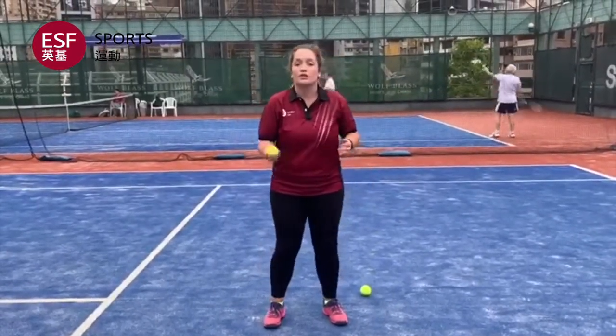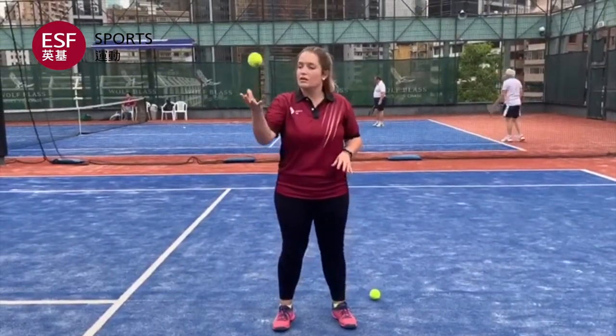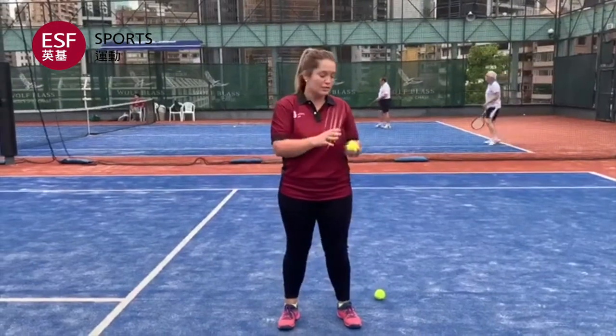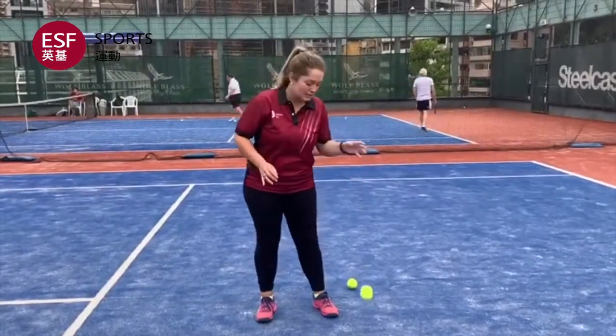For the next one, I want you to catch the ball with your nails pointing downwards. Catch the ball with your nails pointing downwards. Now you're going to the left hand side — nails down, just like that, left hand side.